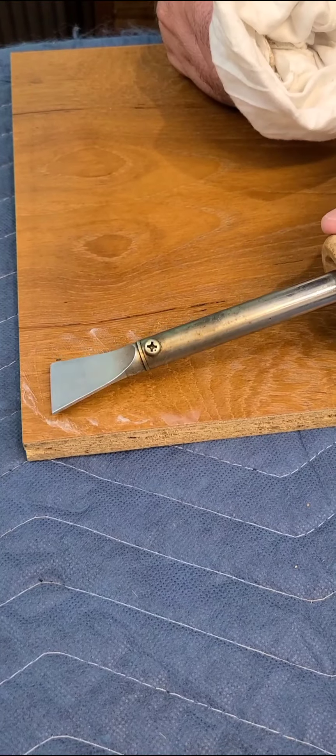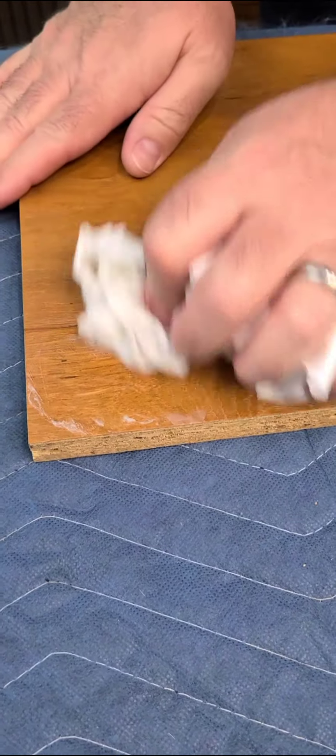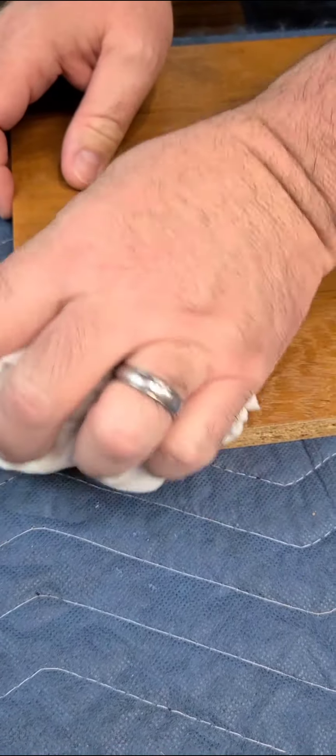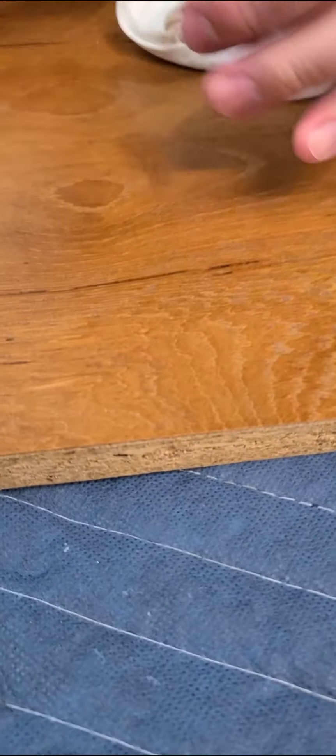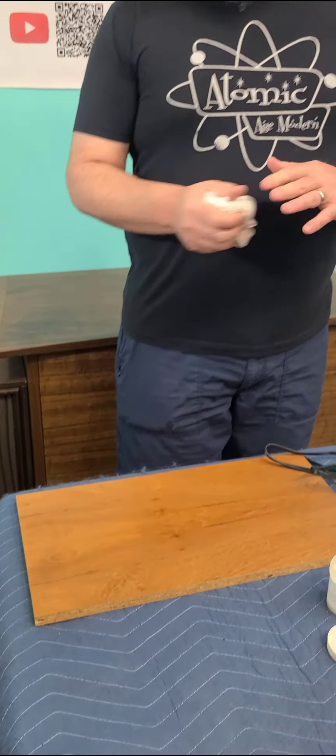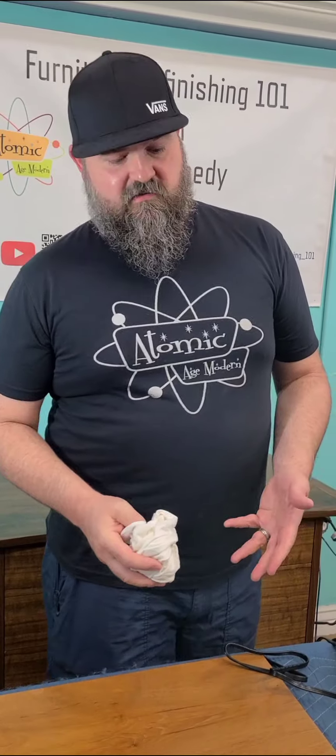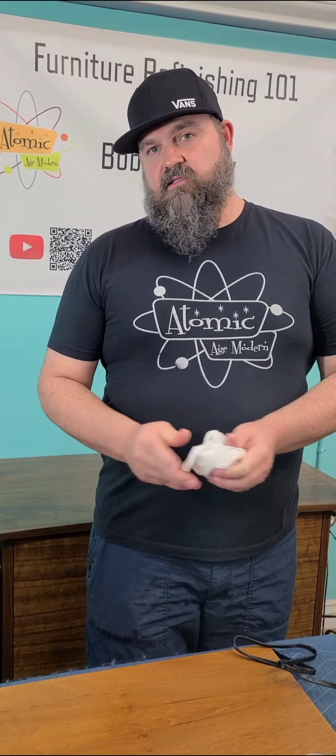One more pass — I'm using firm pressure but not overdoing it. Then you just wipe off the burn-in balm. In a repair situation, like an in-home repair, you'd want to spray a little lacquer over the top to finish it off. There you go — you can't feel it and you really have to look hard to see it. It's going to be a very hard, durable, permanent repair. It was quick and easy, and you spend probably about a hundred bucks in tools and material to do this kind of work, and it gives you a really nice repair.